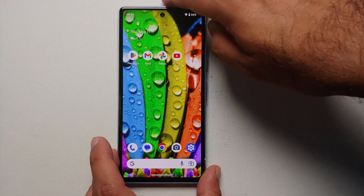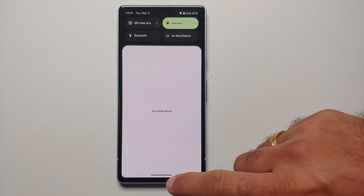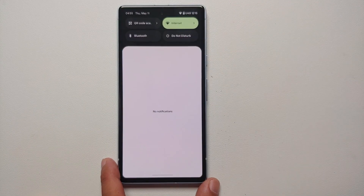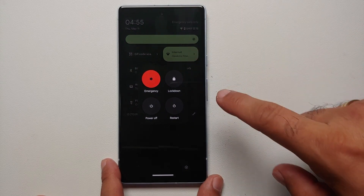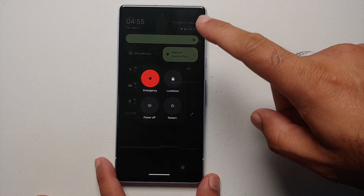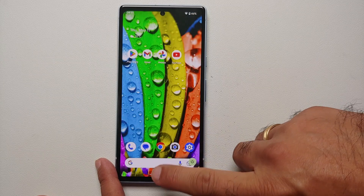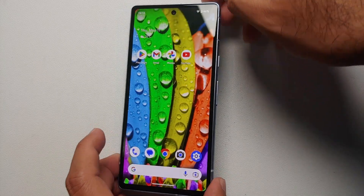The method Google wants you to use is through your Quick Settings panel. Swipe down from your status bar once, then do it one more time. On the bottom right you will see the option to access the power menu. From here you can lock down your device, power off, restart, or place an emergency call.